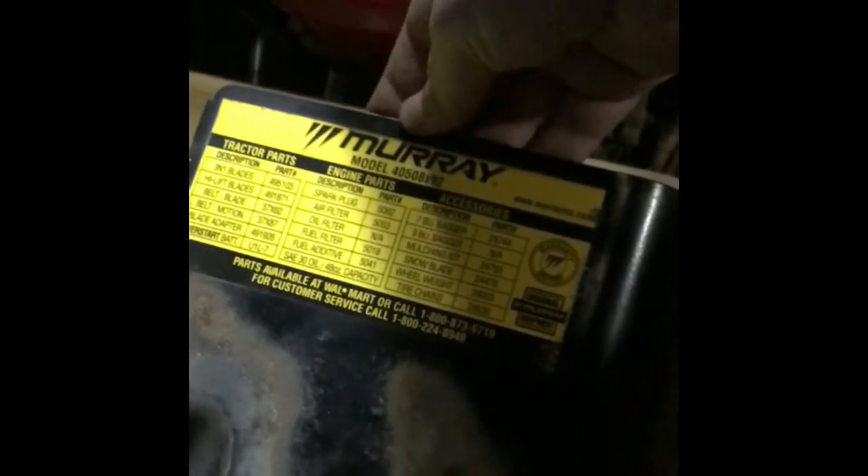Here's where you find your parts and serial numbers. If you need a part, look here. Keep in mind a lot of these parts aren't available anymore — this mower was made back around 2001, so the majority of parts probably aren't available.